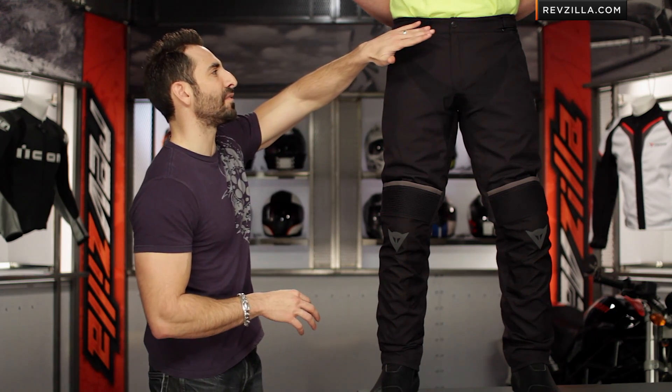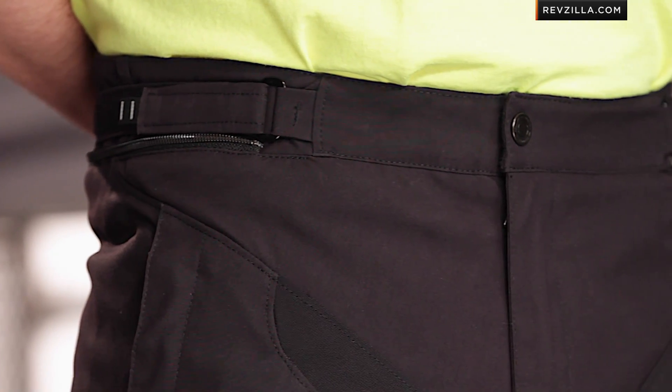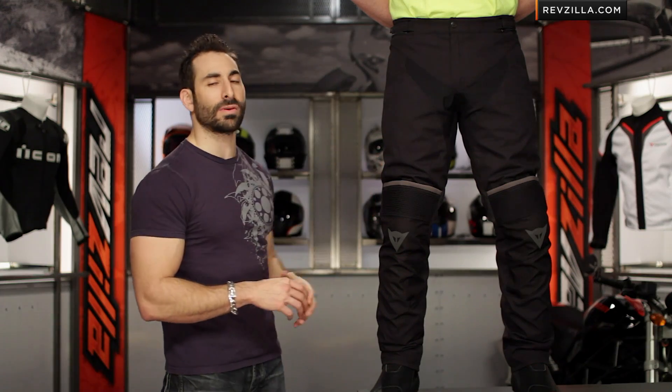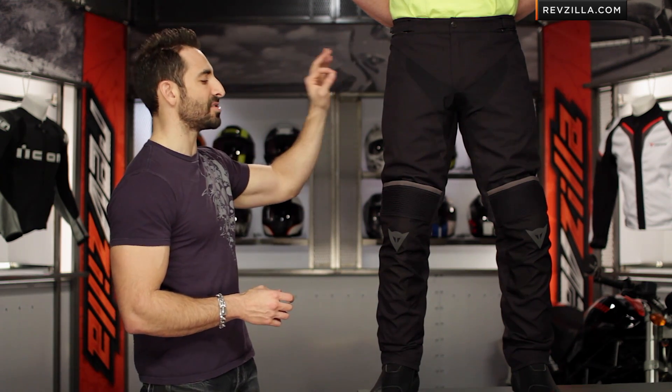Notice the top: there's a snap at the front, self-adjustment on both sides to cinch it down, and a 360-degree circumferential zipper that goes all the way around. Most sport touring and touring jackets from Dainese are going to have a zipper that matches up perfectly with that.